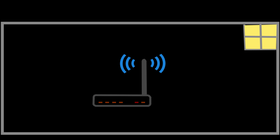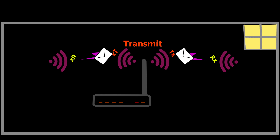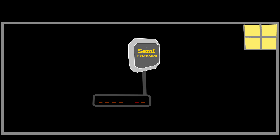Unlike increasing the transmit power, which we discussed in the previous video, the high-gain antenna not only focuses radio frequency energy in horizontal directions, improving transmit performance in those directions, but also enhances receive performance by effectively capturing signals from a wider area or greater distances.